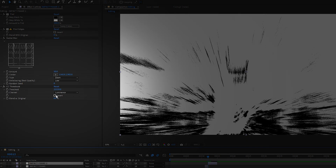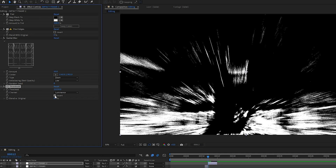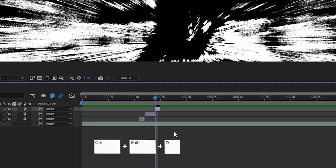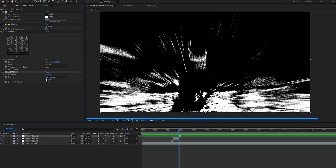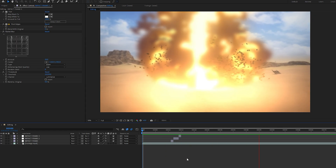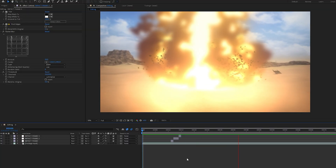Let's move to the next frame and cut the adjustment layer. We'll invert the CC Threshold, switching the white areas to black. Now move forward two frames and cut the adjustment layer again — this time, we'll disable the Invert checkbox. Let's hit Play and check it out. And there it is: a simple and effective impact frame.